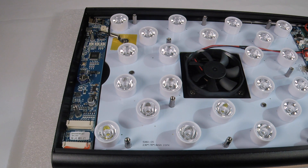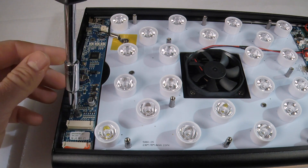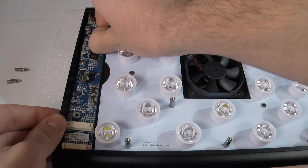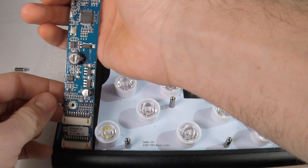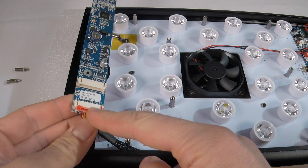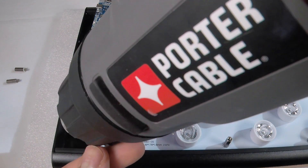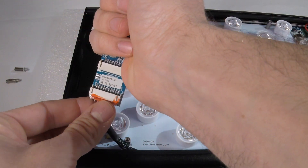With the case open, use a 5 millimeter hex wrench to undo the receiver board. Gently pull it out of place. Unplug the ground wire and then advance the board forward to expose the control wire. There's a bit of wax to seal it to the receiver board, so it might help to use a heat gun to loosen up the wax a bit. With the wax loose, simply pull the board free.